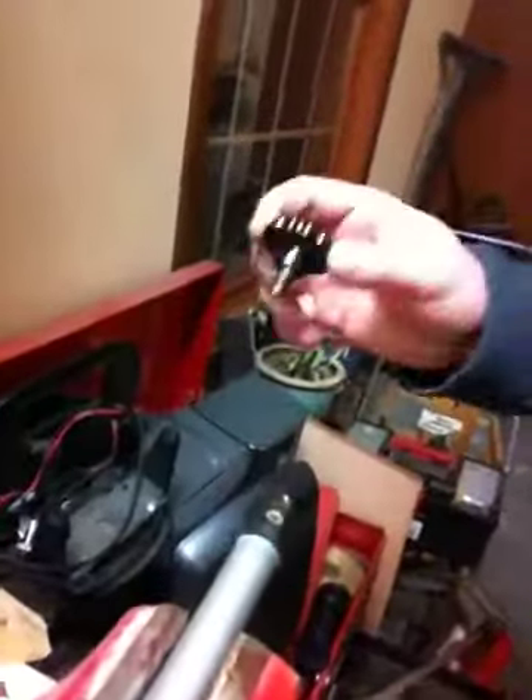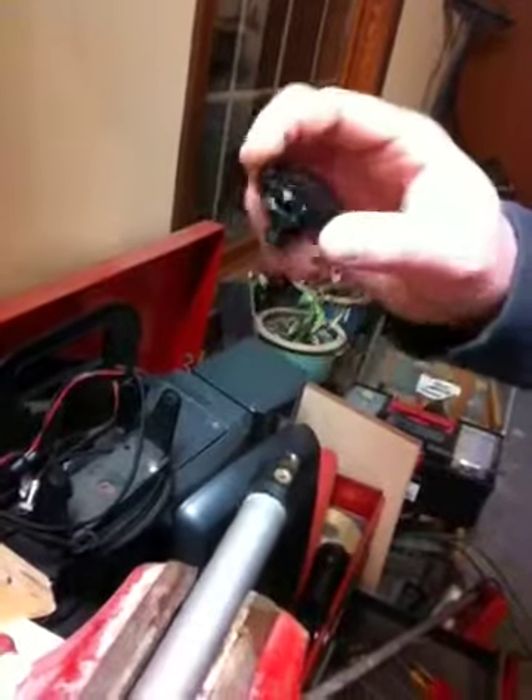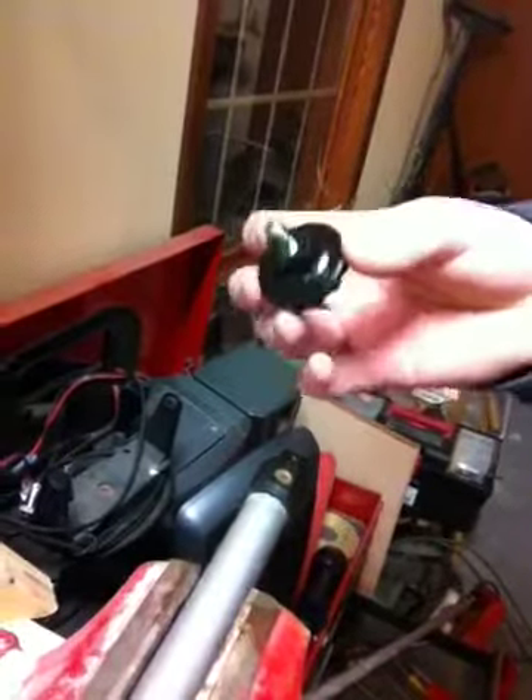Get that set screw, and then just go to a hardware store and find yourself any replaceable thumb screw assembly like this. It's a quarter-inch thread, and it looks something like that.